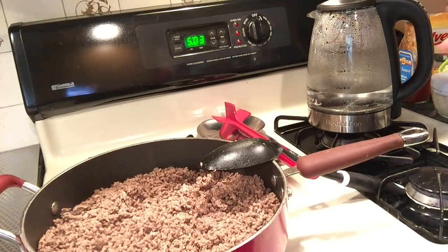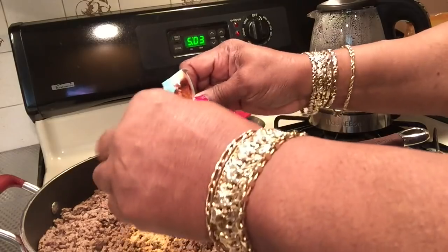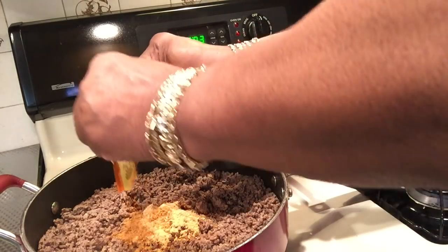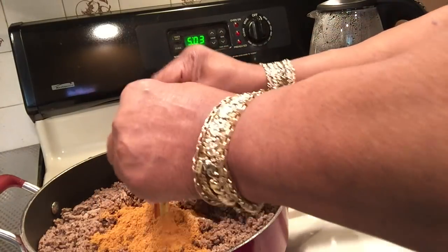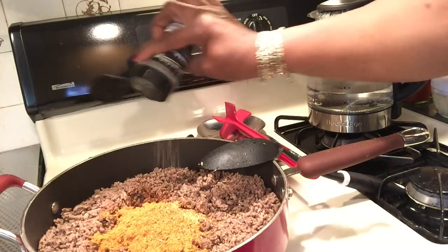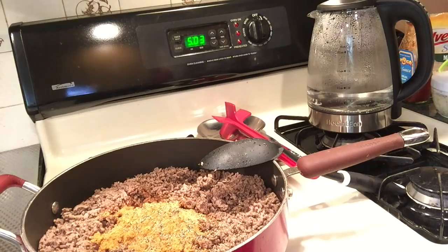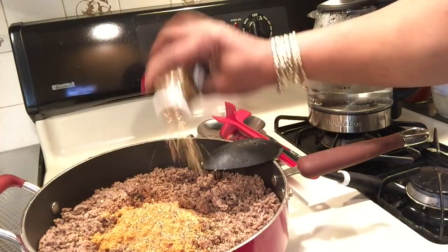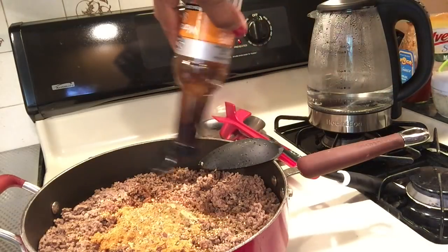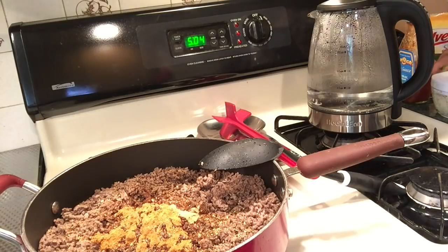Now I'm putting in the seasoning — black pepper, steak seasoning, Worcestershire sauce, and the onions. It's almost gone.